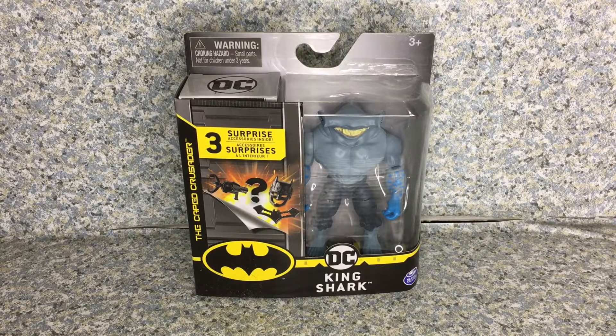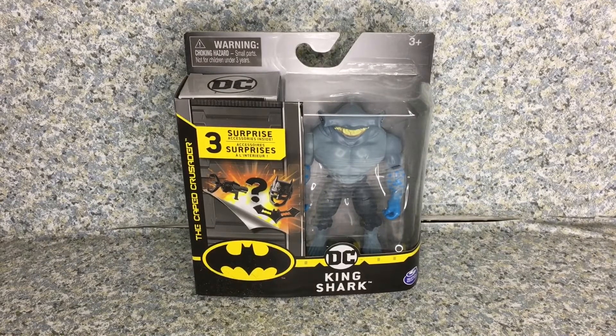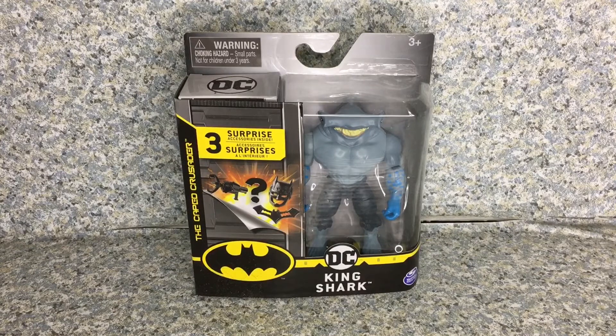Hello, DC fans. This is JAR369. Welcome back for another figure review. Today I'll be taking a look at the DC Batman the Caped Crusader King Shark by Spin Master.